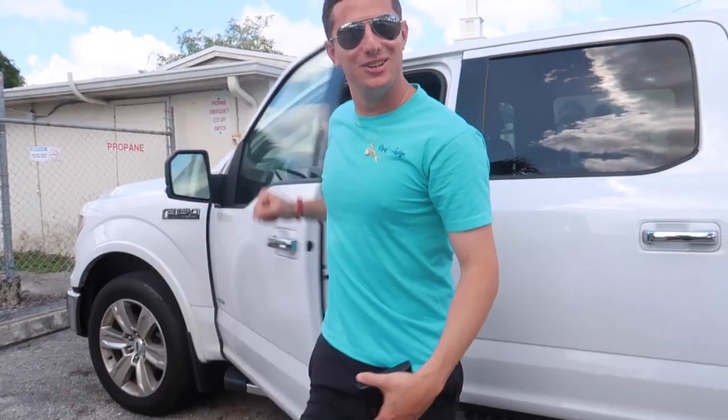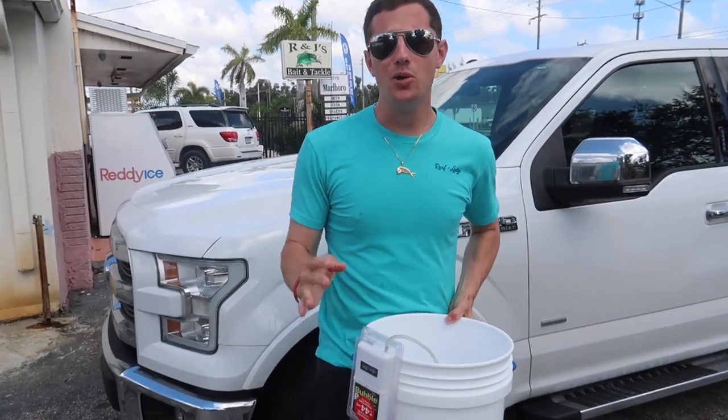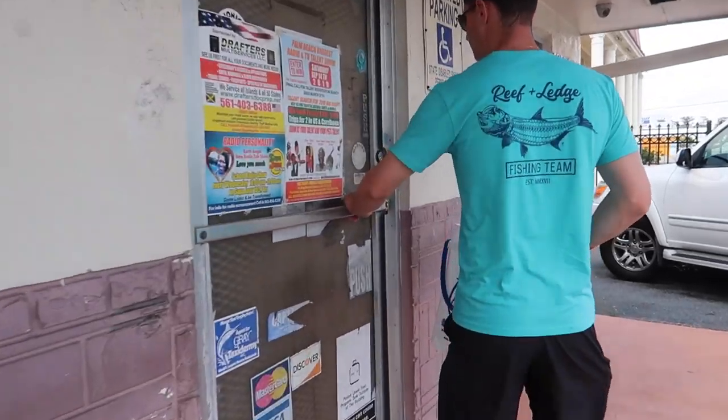Hello YouTube! Thanks for tuning in to another episode of Ride a Sierra to Fishing. Today we're gonna be live bait fishing for the elusive clown knifefish. This fish looks like an alien and it will put you in the hospital for sure. So we're gonna go get some shiners right now. Come along with me guys.